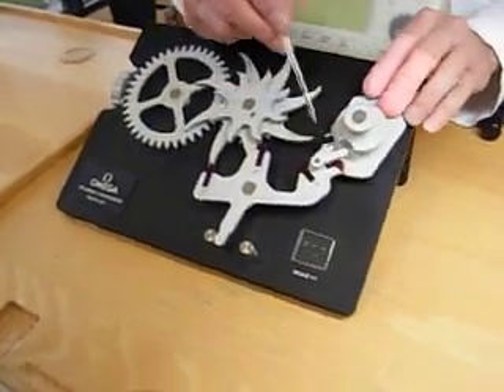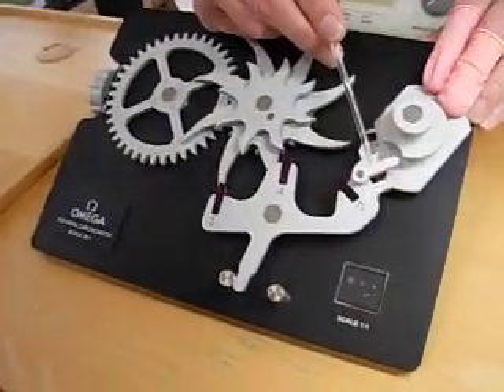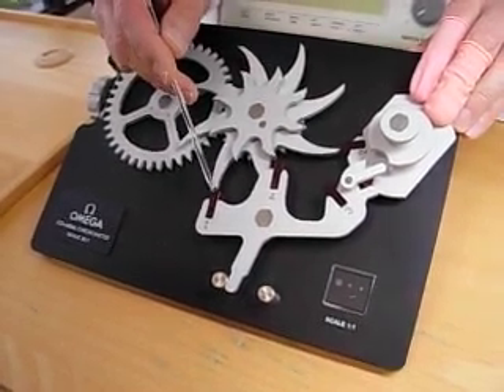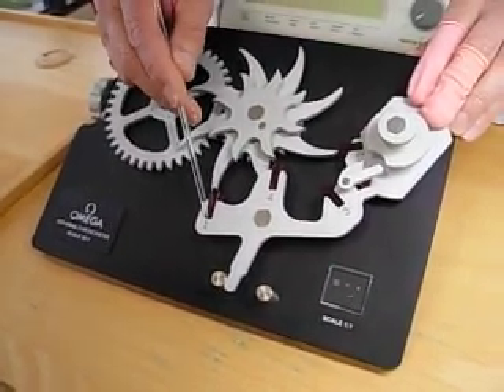The jewel is going to enter into the fork, it's going to strike the fork, and we're going to unlock the watch. We see over here the tooth of the coaxial wheel unlock on jewel number one — the procedure is happening right now.